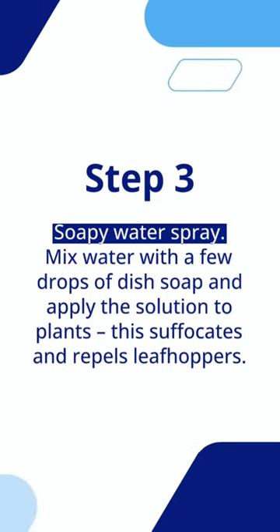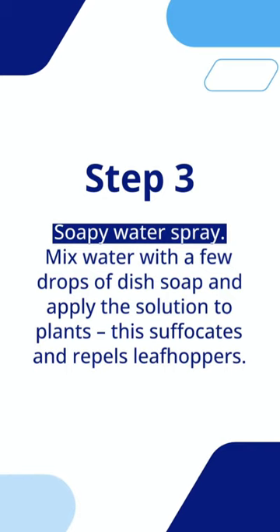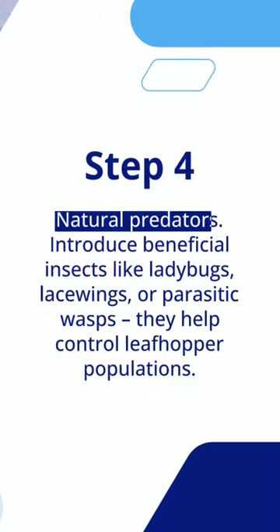Step 3: Soapy water spray. Mix water with a few drops of dish soap and apply the solution to plants — this suffocates and repels leafhoppers.